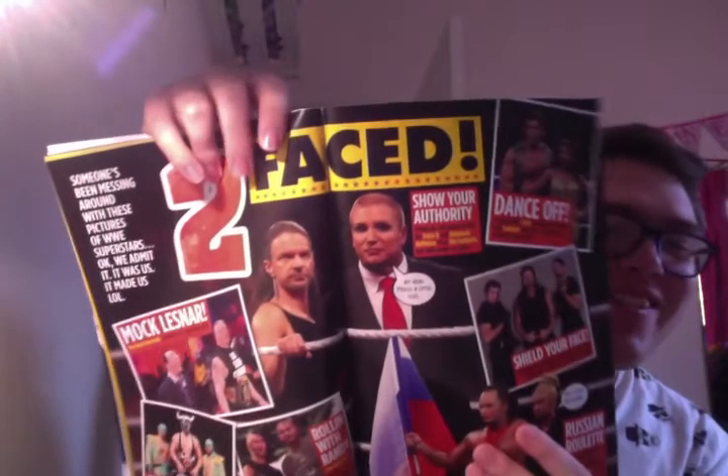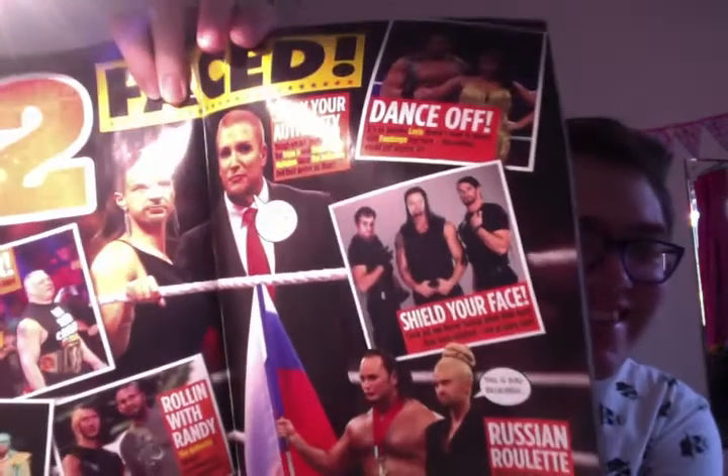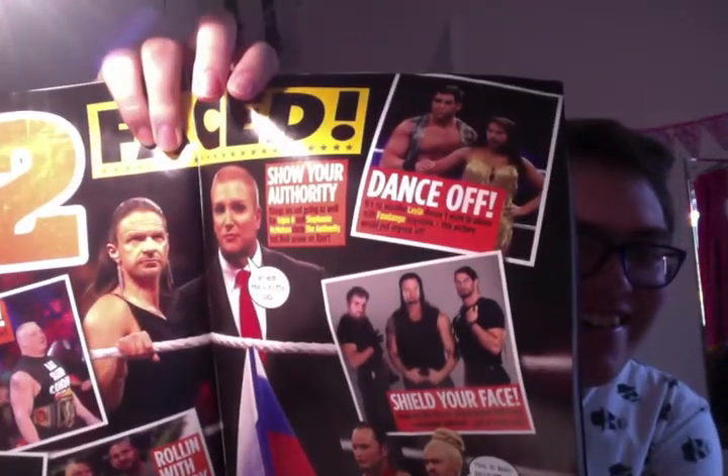Just more classic WrestleMania things. Best Mania celebrations — you can colour in. There's a Slam City drawing. There's the cartoon as well — it's weird as hell. Triple H and Stephanie switching faces. Oh, that'll give you nightmares forever. All these people switching faces — it's creepy as hell, that's mental.